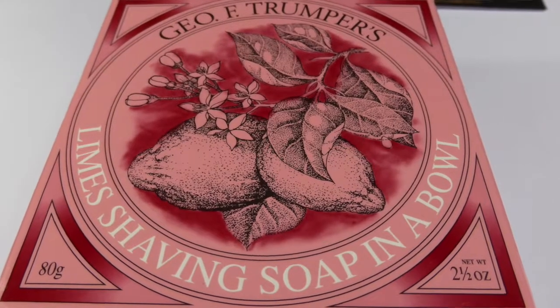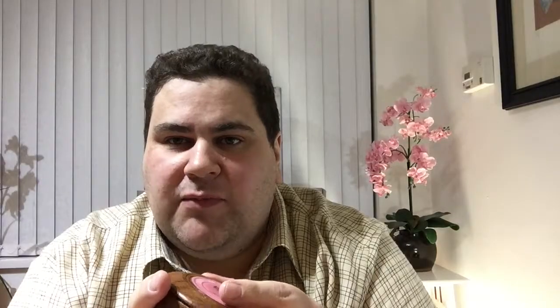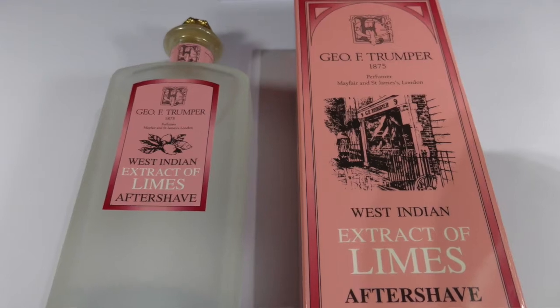Next, the shaving soap — it's the Trumpers Lime shaving soap. It's very, very nice, comes in a nice turned wooden box and the smell is sublime. I've been using this type of soap for many years. To complement that, I've got the extract of limes — the West Indian extract of limes — again from Trumpers, comes in a very nice screw top bottle. It's very uplifting. It almost smells like gin and tonic sometimes. If you haven't tried it, try it.